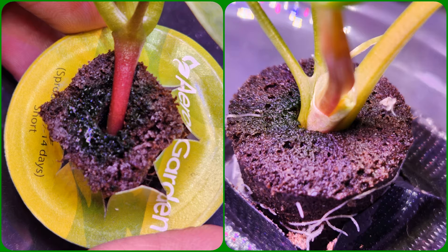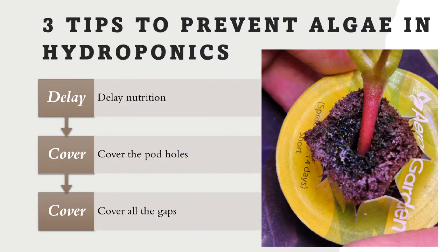Hi friends. Algae is one of the common issues in hydroponics growing. Algae develops when water, nutrition, and light come together. If any of them can be avoided, then there won't be any algae. We cannot avoid water or nutrition in hydroponics, but we can certainly block the light. So, as long as we block the light going onto the sponges or into the water, that's a great prevention.